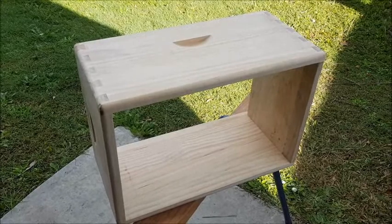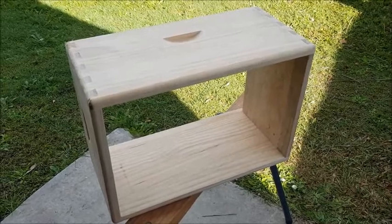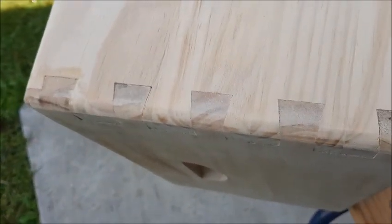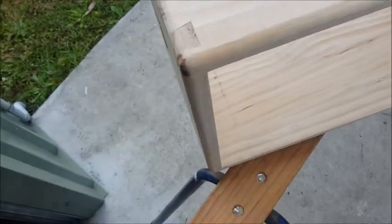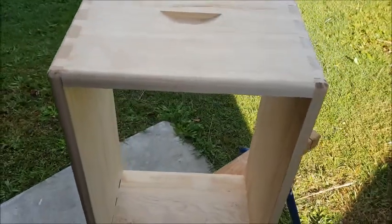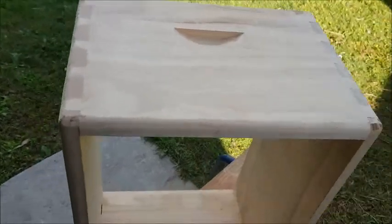You can buy these online for around about $30 Australian. They come flat pack — four pieces of timber with the miter joints already cut, and basically you just bang it together and glue it. I've glued this, and Bob's your uncle — there's the basis of a speaker cab.